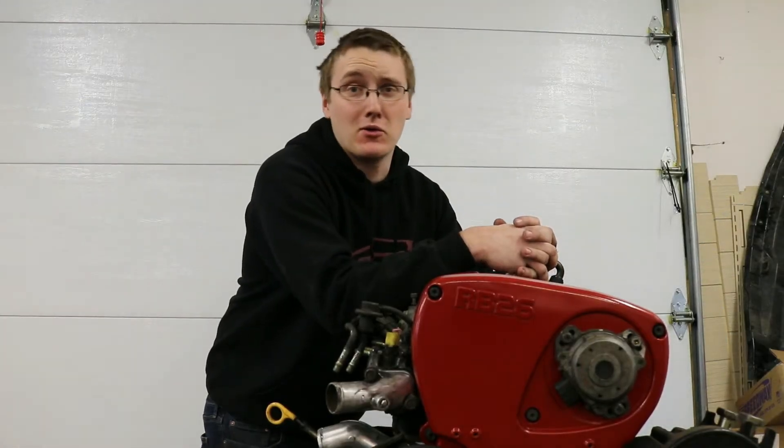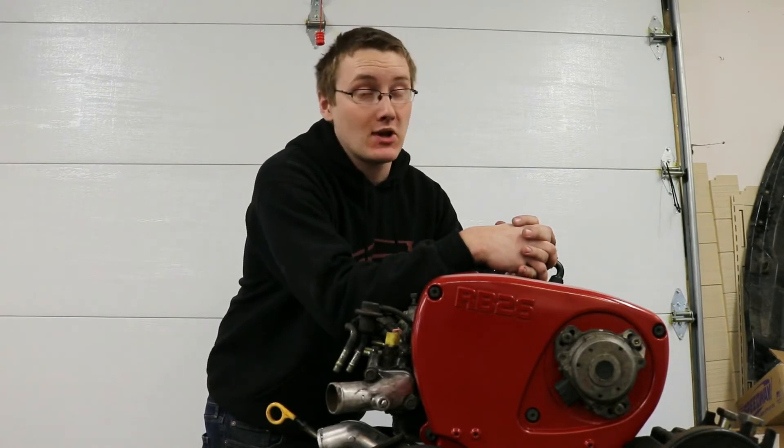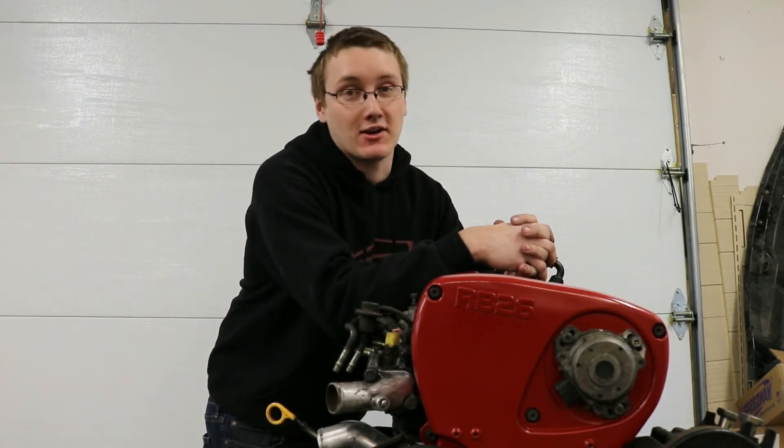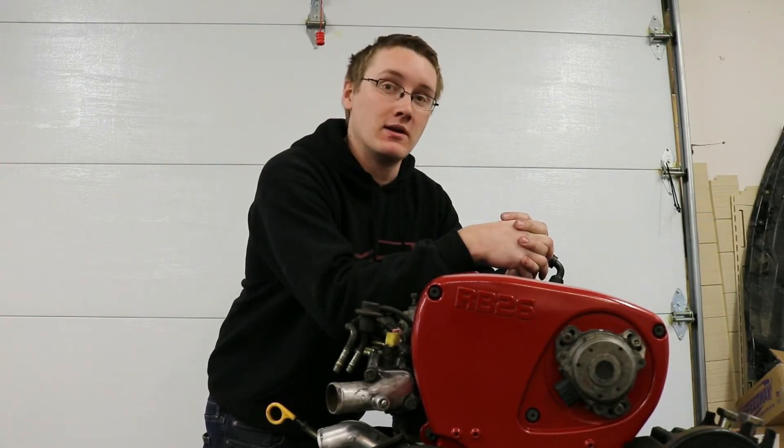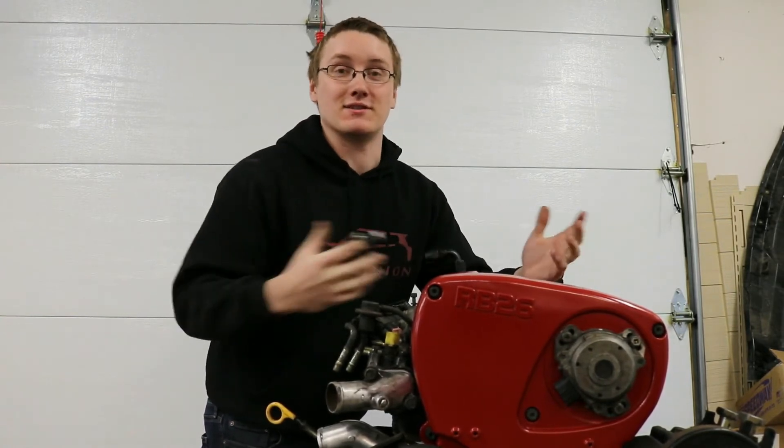You made it through a whole video — I appreciate that. You should go check out our other videos and also our website, thefastreligion.com. We've got sweatshirts, t-shirts, and stuff.